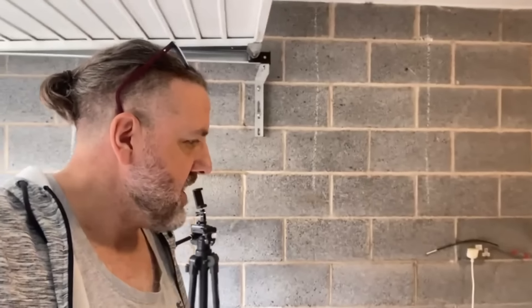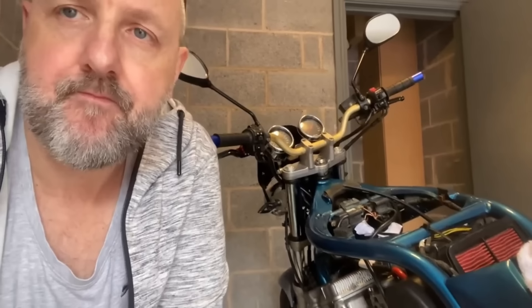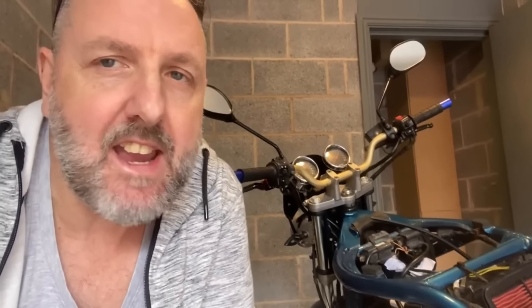Hi, welcome to the channel. My name is Pete. In this series we are trying to fix my Facebook Marketplace Suzuki Bandit. In the last few episodes we've taken out the carbs, cleaned them, cleaned the petrol tank, and then we tried the throttle — it snagged, it didn't work, so we cut there.